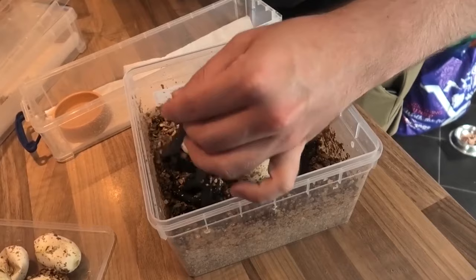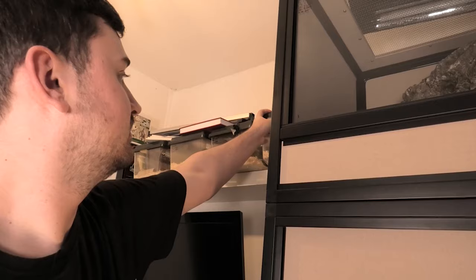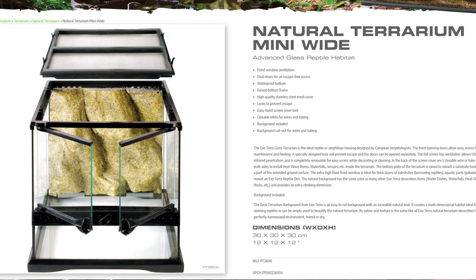I made the mistake of putting them in too small of a tub when I first bred them the first year, because that's what everyone recommended. What I found was they exhibited stress behaviors and would surf and just want to get out. Things got much better when I put them in a larger size enclosure. The ExoTerra 30x30s, or 12x12x12 to you Americans, would be a great start for a hatchling baby Mexican black kingsnake.